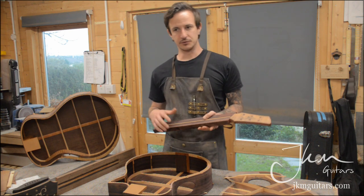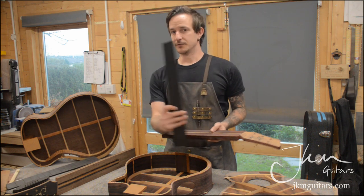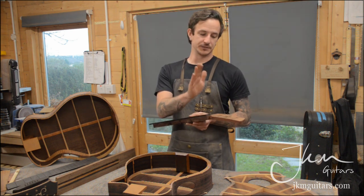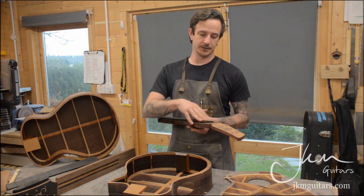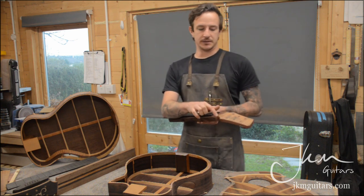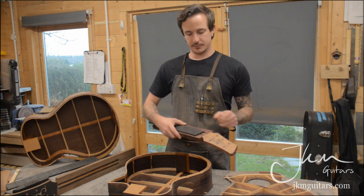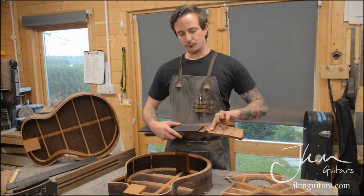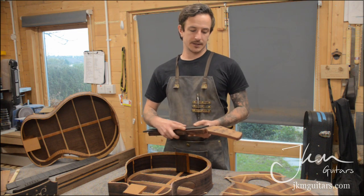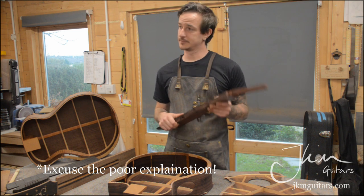The tricky thing when making the neck of a fan fret guitar is that the end of the fingerboard is no longer 90 degrees or square. Some companies keep the face of the head veneer and the face of the fingerboard parallel to each other, maintaining a 90-degree break, and then have a gap between the end of the fingerboard and the head veneer, with a bent head veneer to make it all work together — but that doesn't really make a lot of sense.